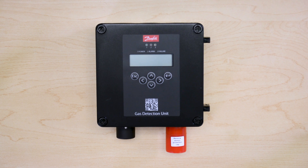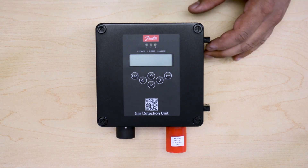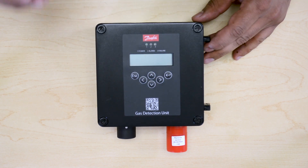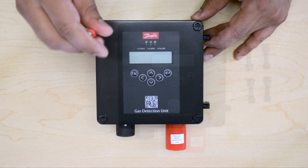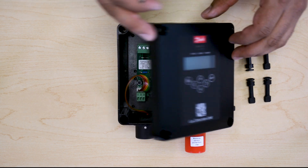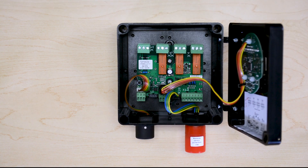When starting off a Danfoss Digital gas detector, the first thing that we need to do is to remove the four screws that are securing the lid. Once the four screws have been removed, we can open the lid and take a look inside of the gas detector.